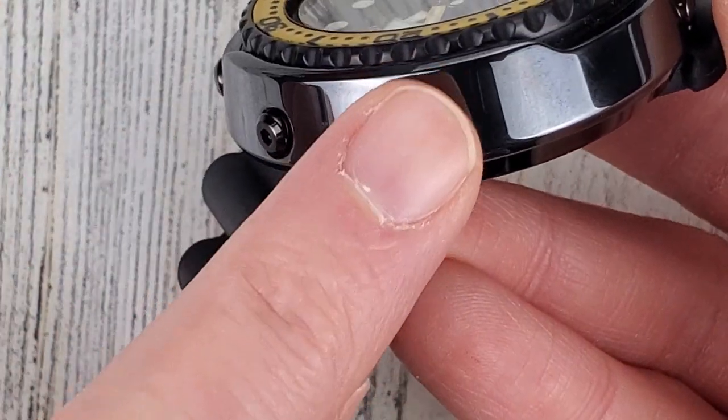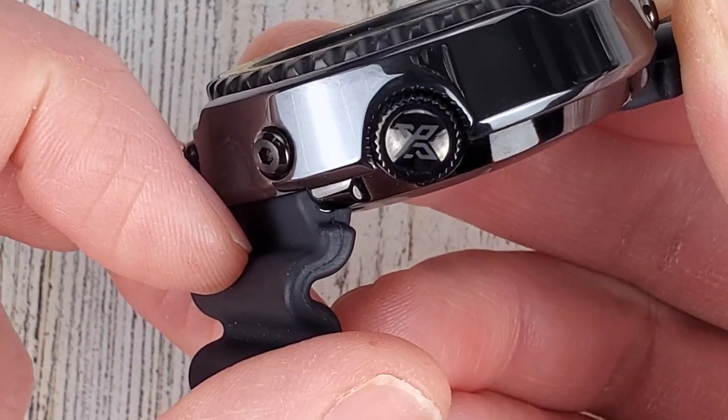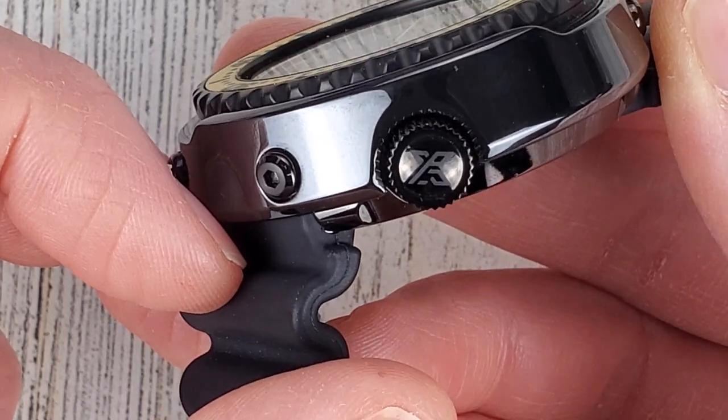I was actually looking at the crown the other day and thought I had scratched it. But looking closer, it's a signed crown - it has PS on it. That stands for Seiko Pro Specs.